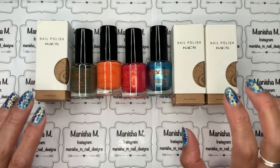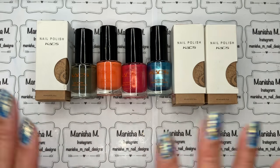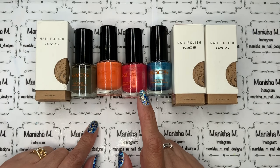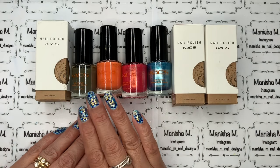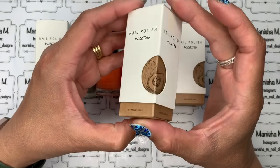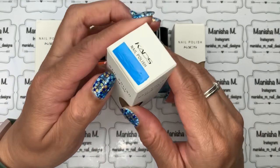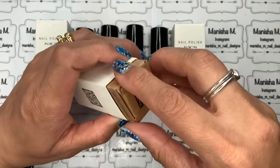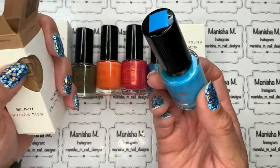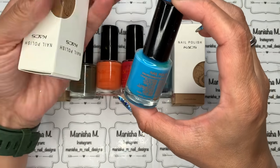My biggest stamping polish collection other than Born Pretty Store has to be CAD's — I've lost count of how many I have. They're great because they're two-in-one: you can use them as a regular polish as well as for stamping. They come in a mix of cream finishes and metallics. The packaging is lovely — they come in a cardboard box within a cardboard sleeve and I add stickers to the top and bottom to identify the colors easily.